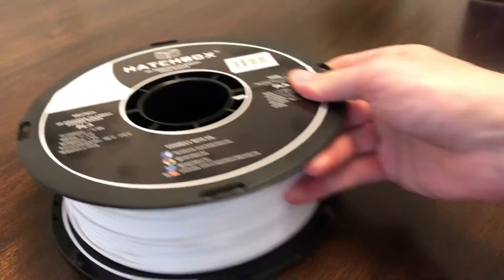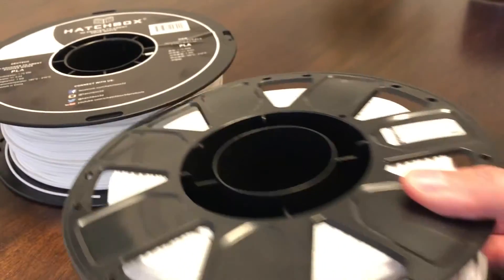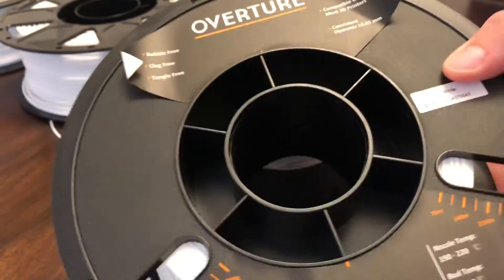In this video, I'm going to compare four PLA filaments in the $20 price range. Those four filaments are Hatchbox PLA, Creality PLA, ESUN PLA Plus, and Overture PLA.